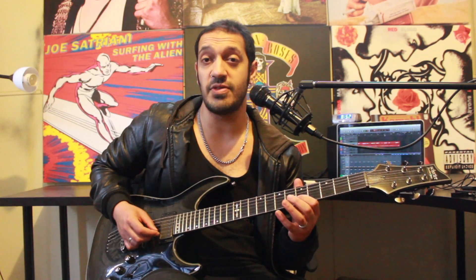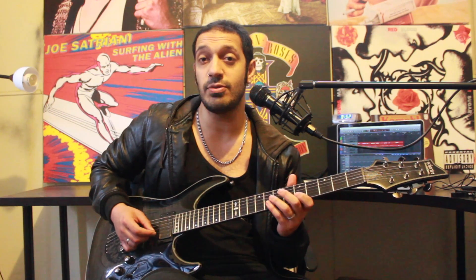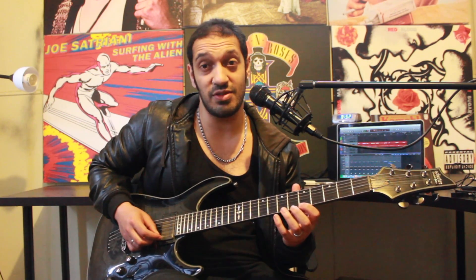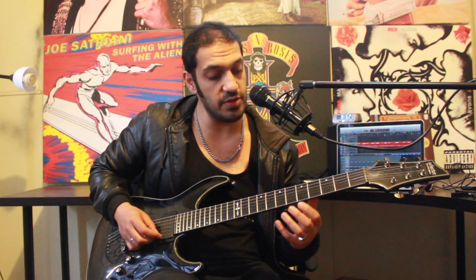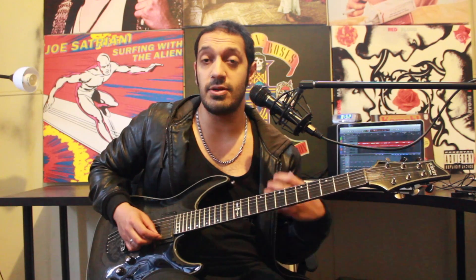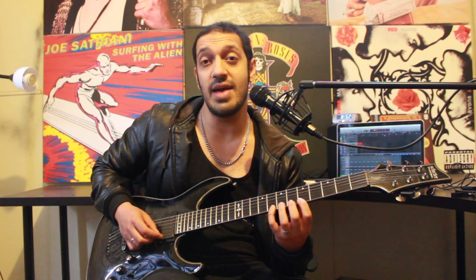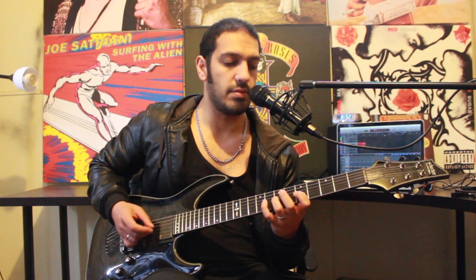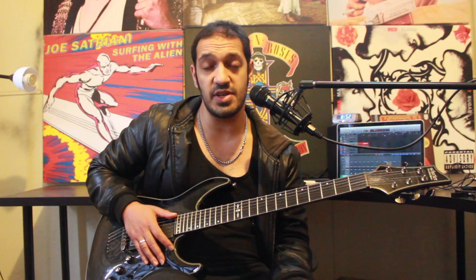When I get to the second string, I'm going to change to five, six, eight, which is going to use my pointer, my middle and my pinky. I'm going to do that twice. And then when I get to the first string, I'm going to do an even slower triplet - an eighth triplet - and it's going to slow things down a little bit. I'm only going to do that triplet once, which is five, six, eight. So we're going to do two quick shreds on every string from the fifth to the second, and then a slower triplet on the first. And that's the whole first section.